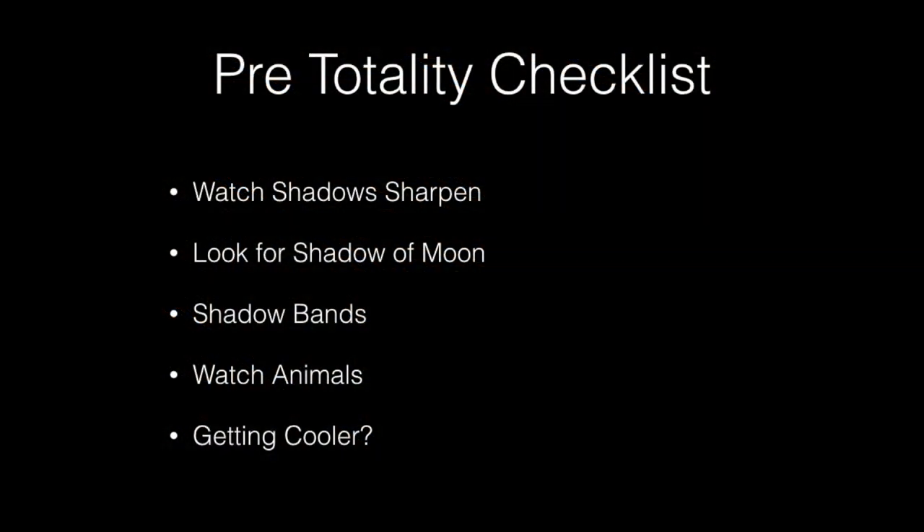The interesting visual experience begins about two minutes before the eclipse, and there are a number of things you should be looking for. First, shadows will start becoming very sharp. Next, start looking for the shadow of the moon — this is easier to do if you're in the west; in the east, the sun will be higher and the shadow more diffuse. Next, look for shadow bands. Look around and see what the animals are doing; in 2001, the cows started heading home to be milked even though it was the middle of the afternoon. Finally, notice the temperature — if you're further east, you should notice a noticeable drop in temperature during totality.